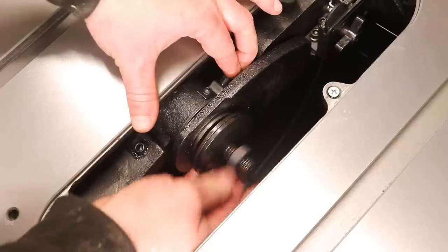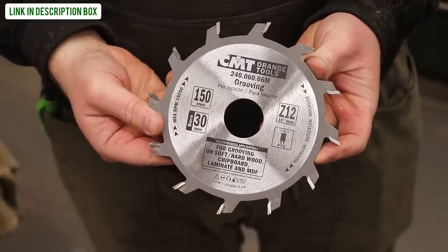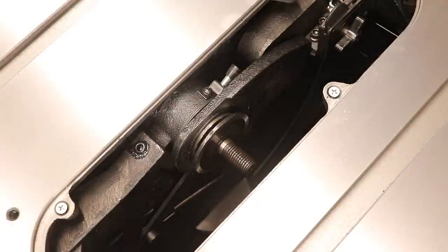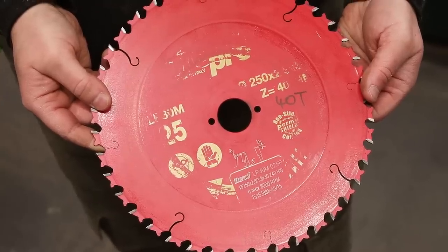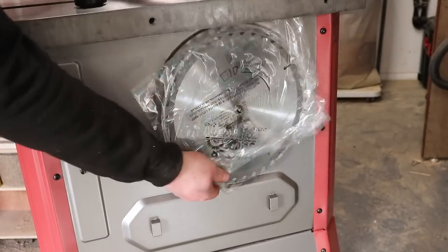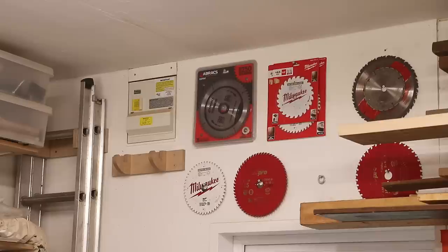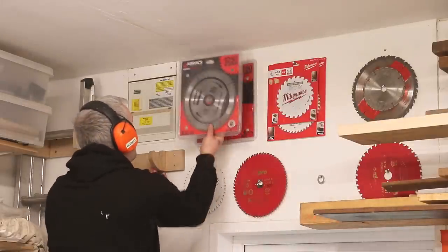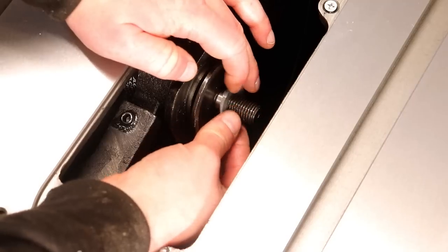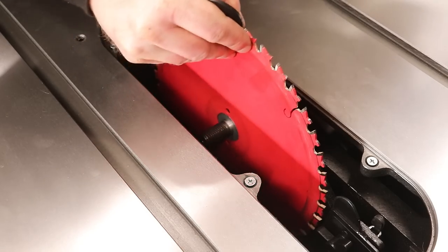This saw has quite a long arbor, meaning it can take a dado stack — some woodworkers will really like that, though it's not something I'd use myself. A downside is that the arbor measures 5/8 of an inch (15.8mm), whereas blades available in the UK usually have a 30mm bore — a bit disappointing. You do get a 5/8-inch bore blade with the saw and Lumberjack sells 40, 60 and 80 tooth versions, but I prefer familiar high-quality blades for review comparisons. Fortunately I had bore reduction ring adapters to reduce 30mm to 5/8 inch, though they're small and easily lost.